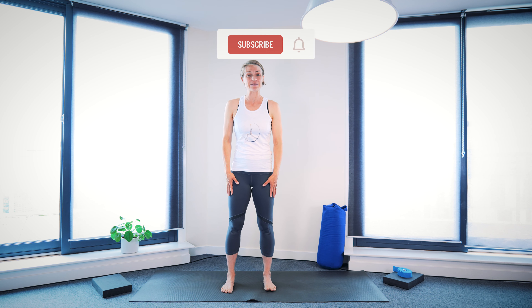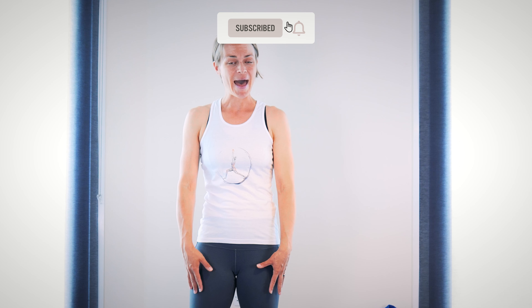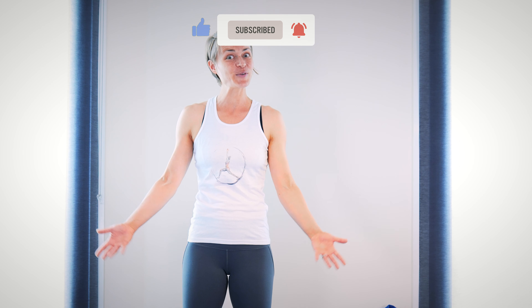I have detailed videos of some of the poses that we do in this sequence and I'll add a link to those videos at the end of this video so you can check them out later if you want. For this sequence you don't need any props. Just have a mat or some kind of practice space for yourself, and we're going to start from standing.